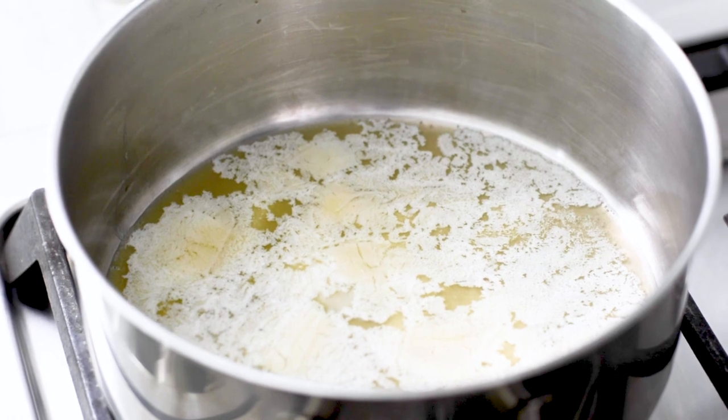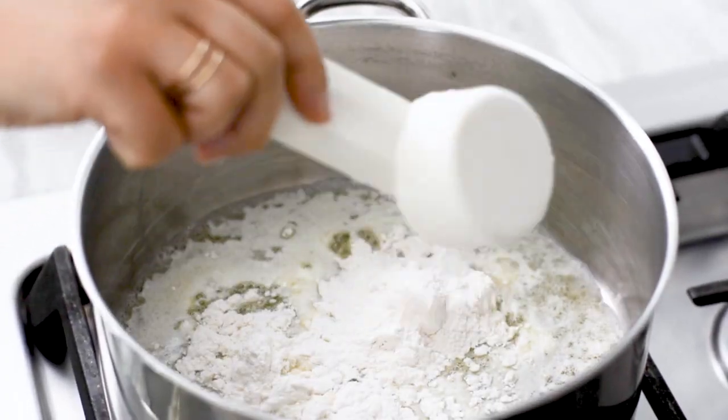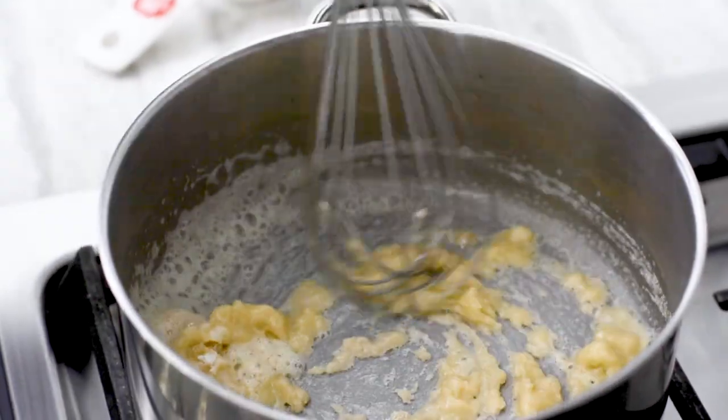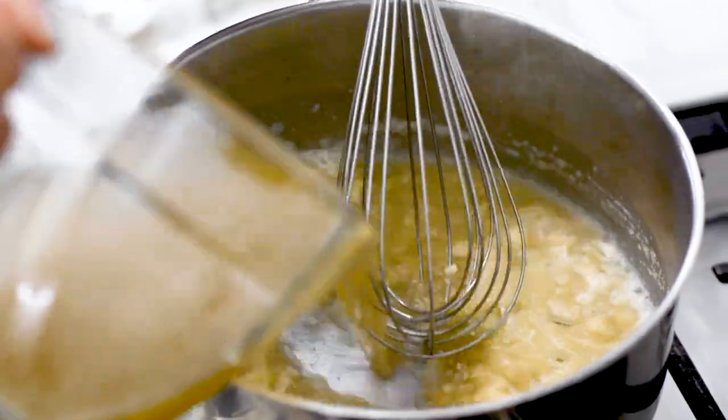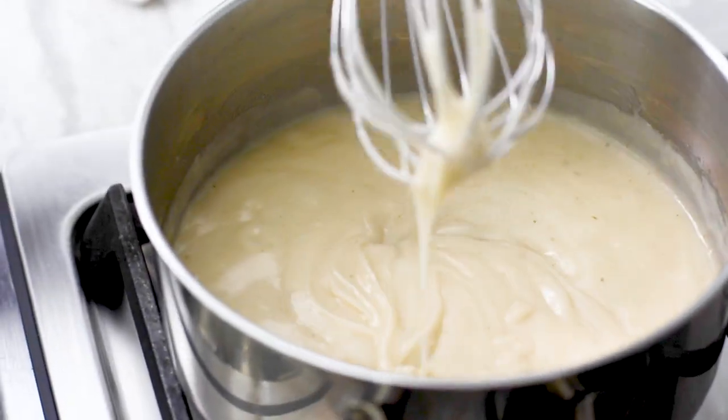Next, we're going to prepare our sauce. Instead of using lots of cream and cheese, we're going to make a white sauce. Start with a saucepan over medium-high heat. Melt your butter and stir in the flour. Add the stock and whisk until smooth and thickened. This may take anywhere from two to three minutes.